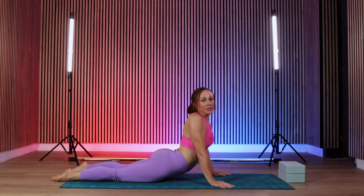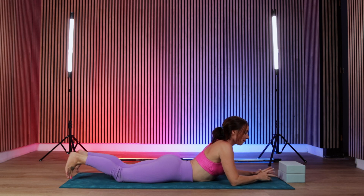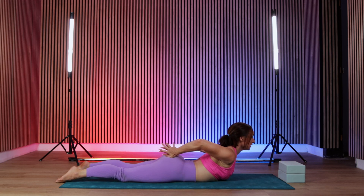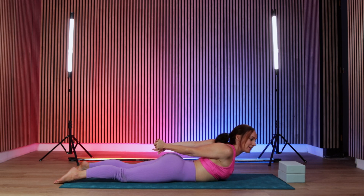Coming down onto your front, we're going to spend a bit of time here to warm up the back before we move into our bridges and backbends. Taking your hands behind your body, interlacing your fingers, squeezing your shoulder blades together, drawing the chest up as high as you can as you bring your hands all the way back.